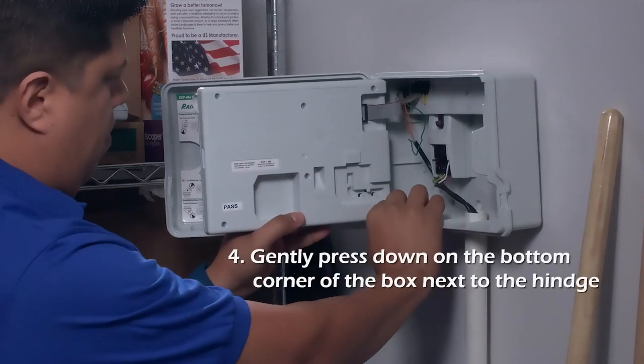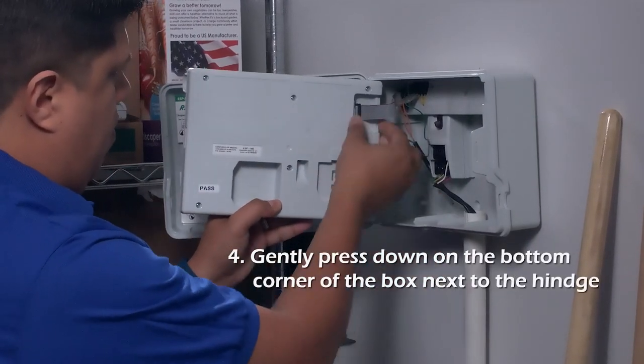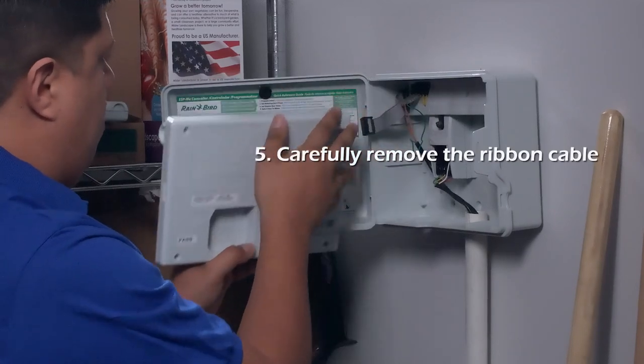Remove the panel by gently pressing down on the bottom left corner next to the hinge. Carefully remove the ribbon cable from the back of the panel.